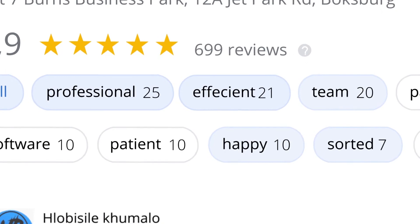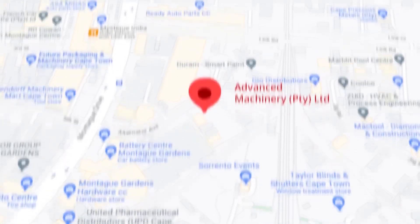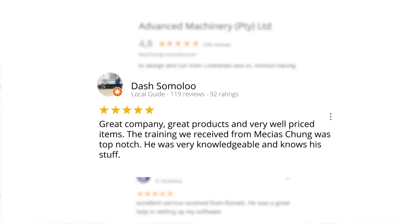This was just one of the many appreciative reviews we have received. These ratings mean a lot to us — thank you so much for your support. Let's move our attention to our branch in Montague Gardens, Cape Town, where we have achieved a rating of 4.8 stars and an amazing 299 reviews. Level 7 reviewer Dash Somalu, who has 119 reviews on Google, says: 'Great company, great products and very well priced items. The training we received from Messias Chunga was top notch.'